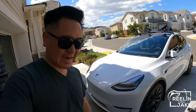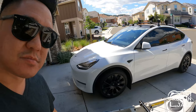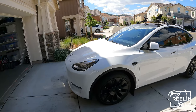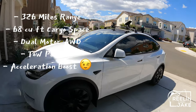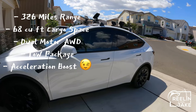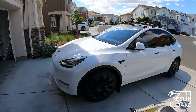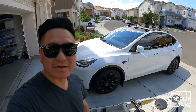I picked this new car up end of last year. It is a long range Model Y — fantastic car, I love it. It's got all the features that I want. It's a great family vehicle, it's got a lot of space. I'm really excited to put the kayak on for the first time, and hopefully I don't fail.